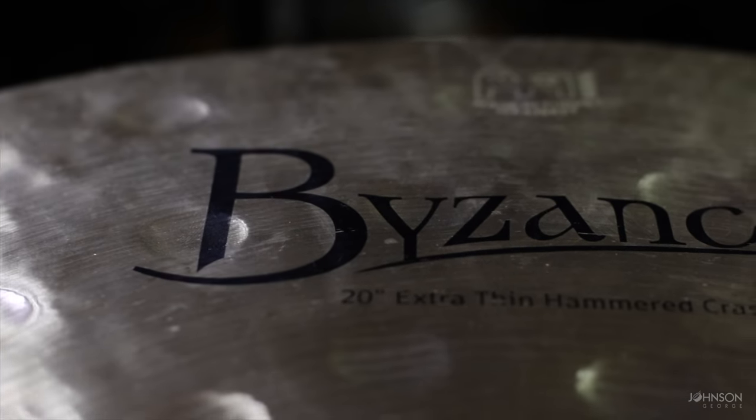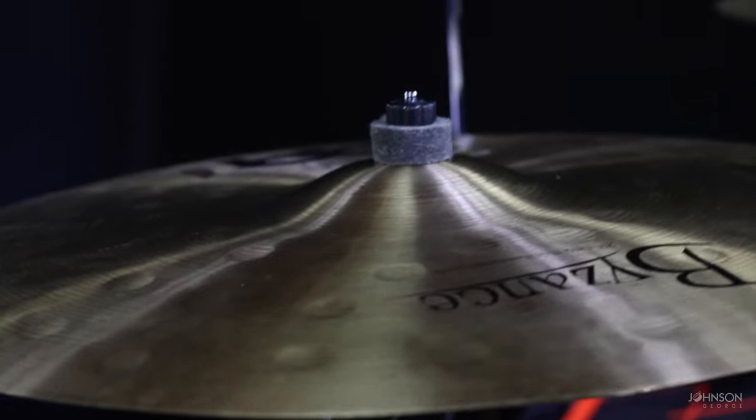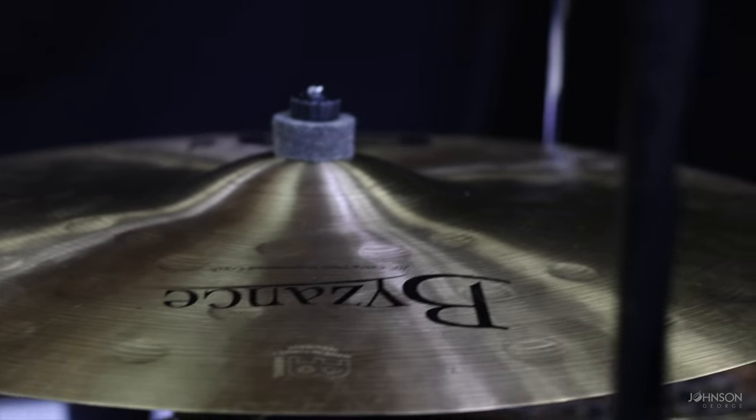This is my favorite cymbal on this kit: it's an extra thin hammered 20 inch crash and it straight up sounds beautiful. You play it, it crashes in beautifully and very courteously sees its way out no matter what you're playing — it's just so, so nice. It's my favorite crash on this kit and it's actually the cymbal that caused me to switch over to Meinl Byzance overall. If you get a chance to play it or check it out, I highly recommend it.